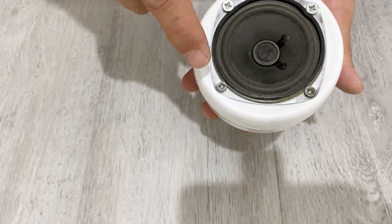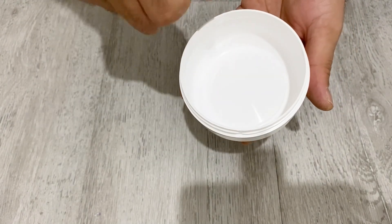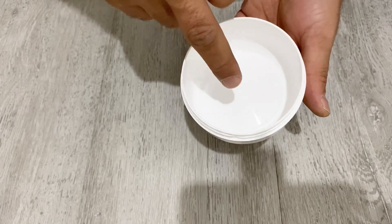Okay my friends, I have just placed my speaker into the box. Now it is time to place our amplifier and Bluetooth module into the box.